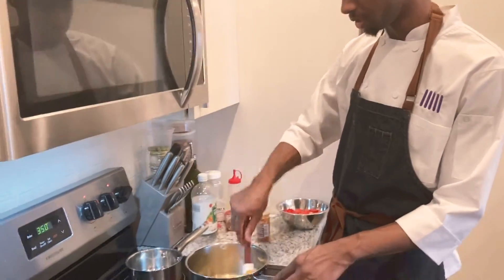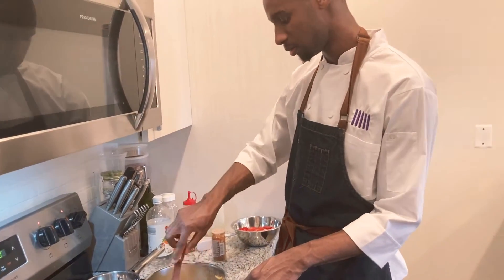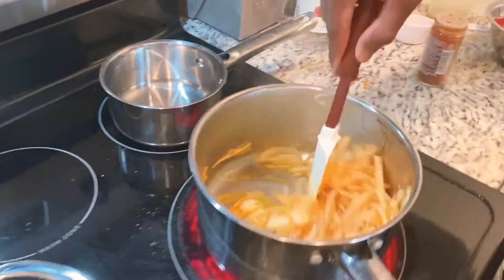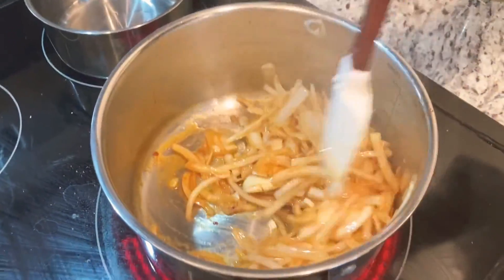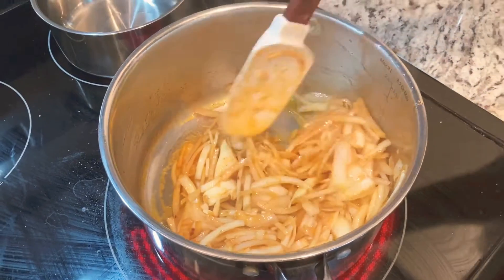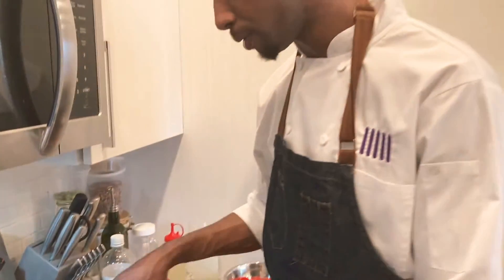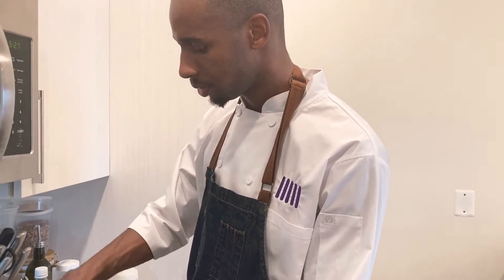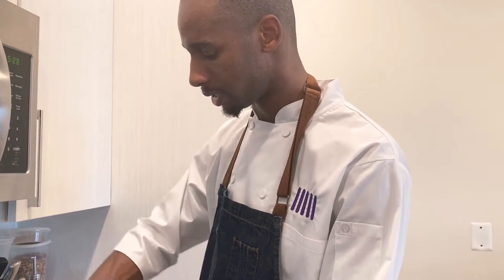Just keep stirring those onions. You don't have to chop the garlic — it's actually better to keep the garlic whole because if you chop it up the garlic would likely burn before you get that nice soft texture you want in your onions. You want to keep it whole so they cook for about the same amount of time.